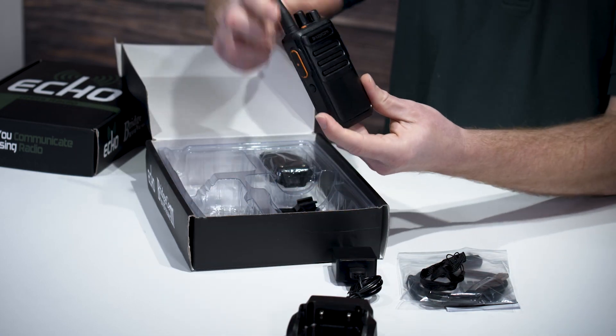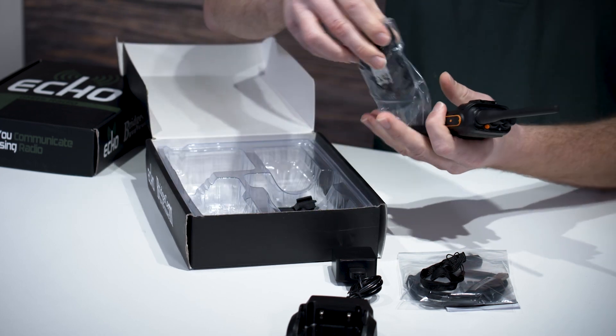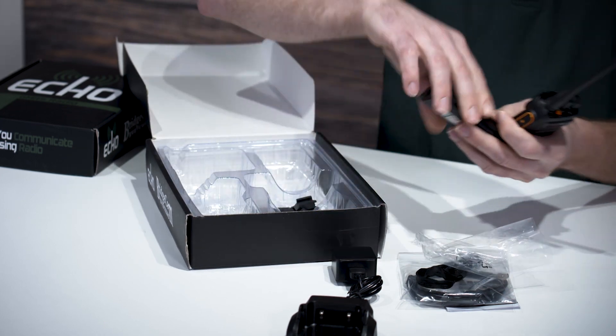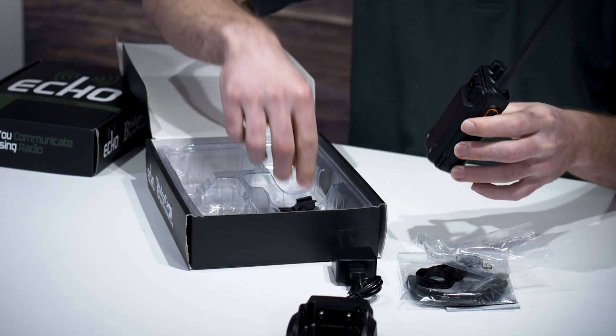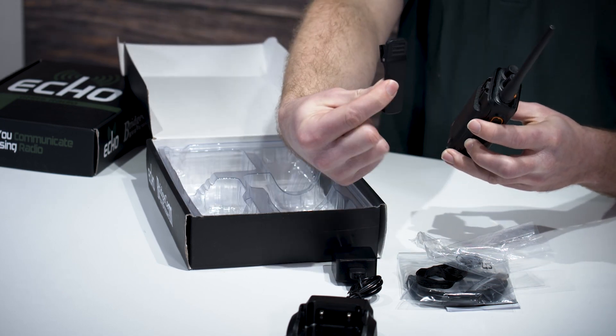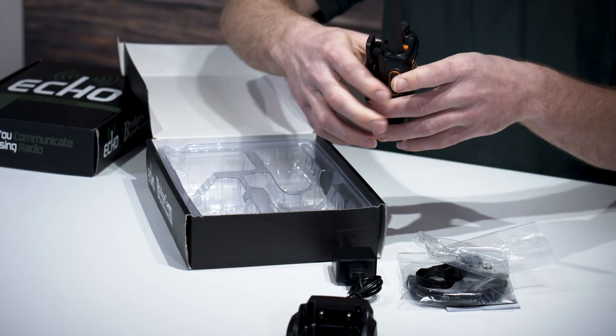After that you'll find the radio itself, as well as the battery, and we'll go ahead and install that. Just put it here and it snaps right in. And after that we have the belt clip, which snaps right in — you'll hear a click.